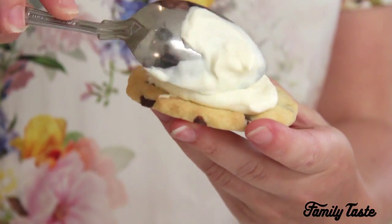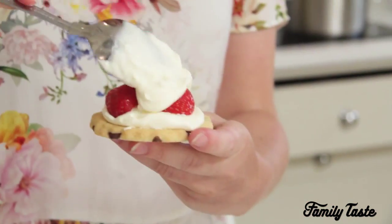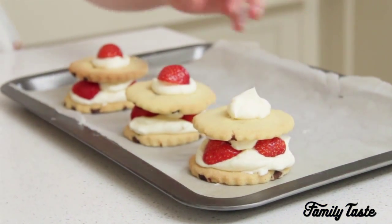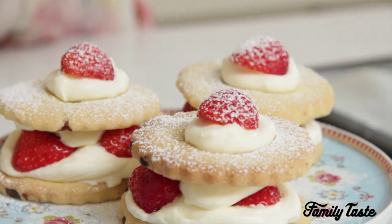To assemble, spoon some cream onto the biscuit. Add some strawberries, then spoon a bit of cream on top, then top with another biscuit. Top the second biscuit with some more cream and a chopped strawberry. Finally, sift some icing sugar on top and enjoy!